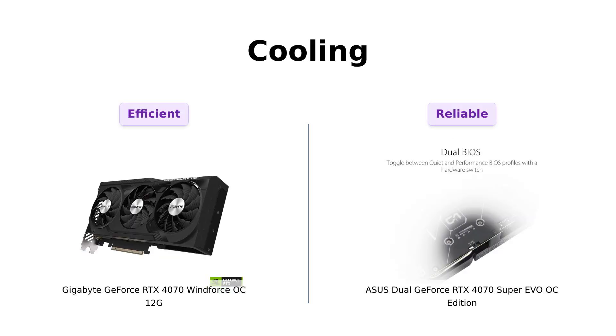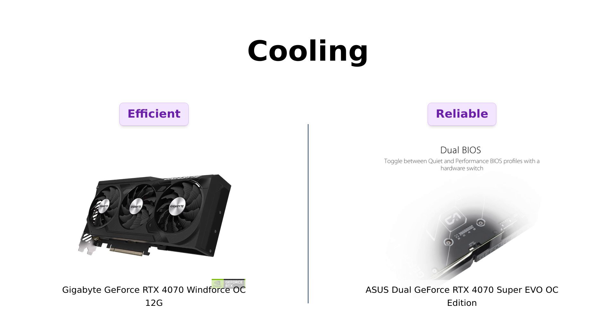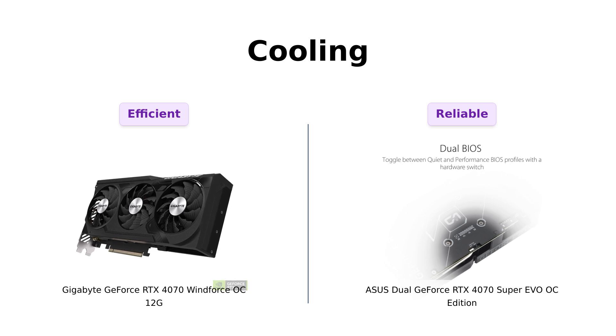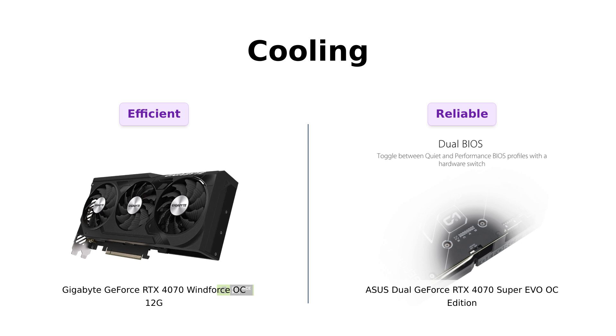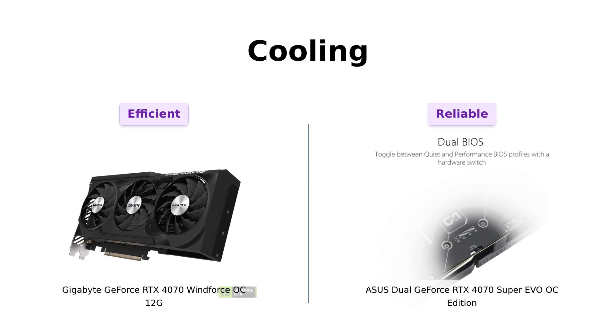Cooling is crucial for any GPU, and here's where both cards shine. The Gigabyte's Windforce cooling system has been described as a personal AC unit for the graphics card, with many users noting that it keeps temperatures below 75°C. The Asus features an axial-tech fan design that increases air pressure, ensuring the GPU stays cool even during heavy gaming sessions. Reviewers have highlighted that both cards run quietly and cool, but the Windforce OC seems to have a slight edge in maintaining lower temperatures.